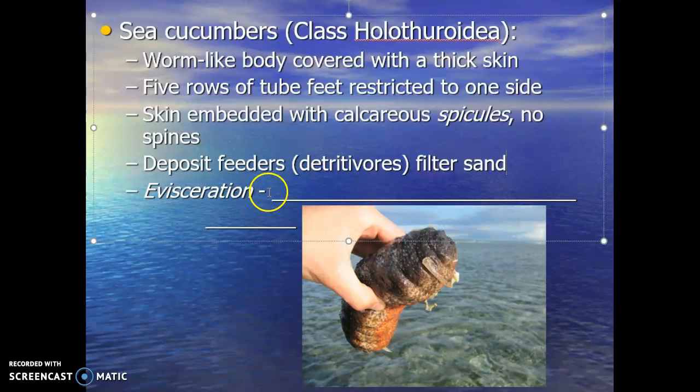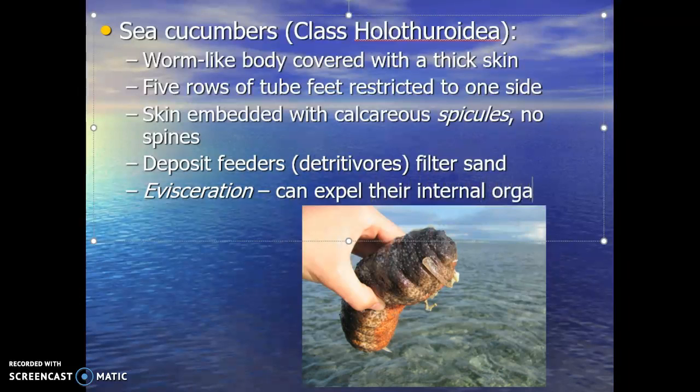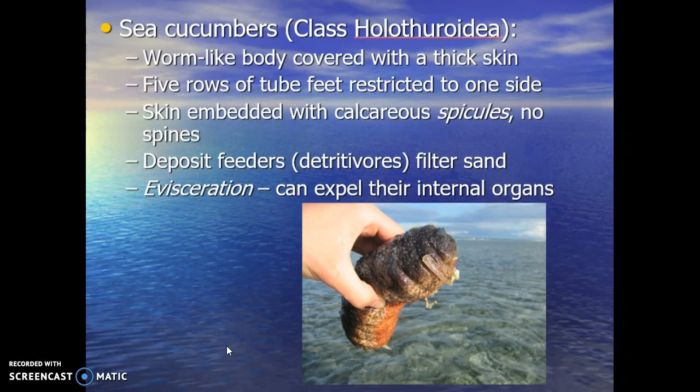The last feature to mention about sea cucumbers is evisceration. This means they can expel their internal organs. When threatened, they shoot their internal organs out to distract the predator — the predator goes for the organs, and the sea cucumber slinks away, hides, and then regenerates its internal organs. Some interesting features — if you ever have the opportunity, check out the sea cucumber.